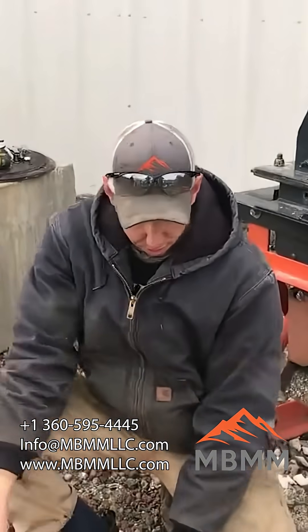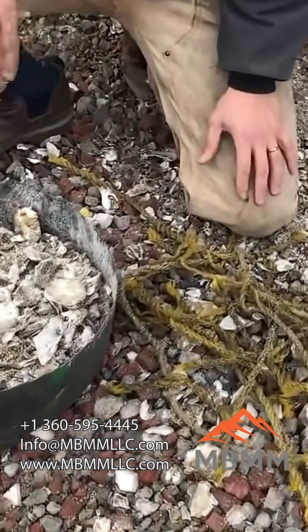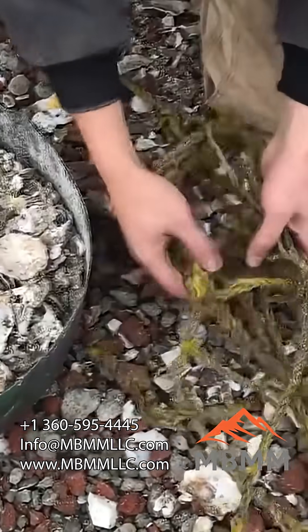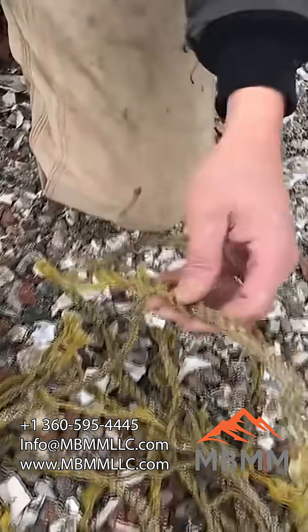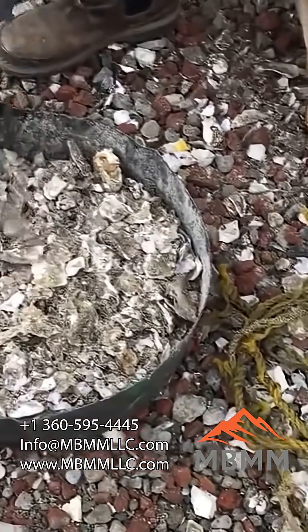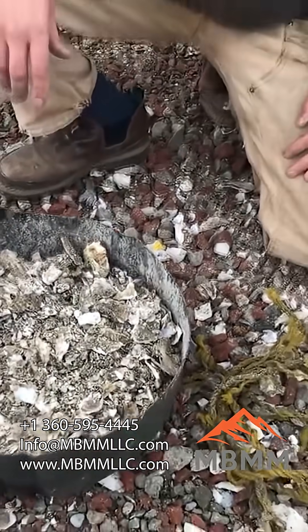Here's the rope and shell after the hammer mill, and as you can see it ran way faster. I was much happier with the throughput from the hammer mill — the rope came clean, it didn't roll up or bind up at all because there wasn't any screen. The shells actually got crushed a little bit finer than through the jaw crusher. Overall it was a great test.